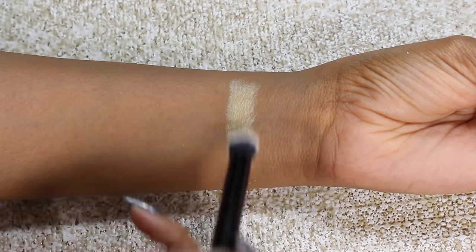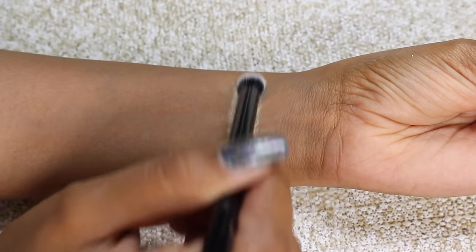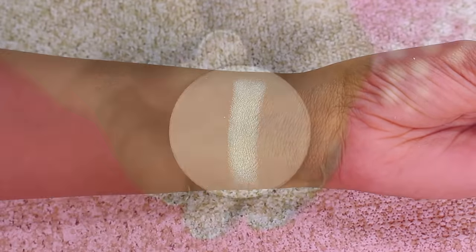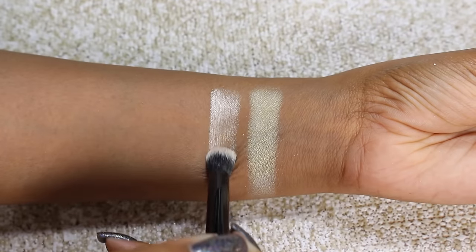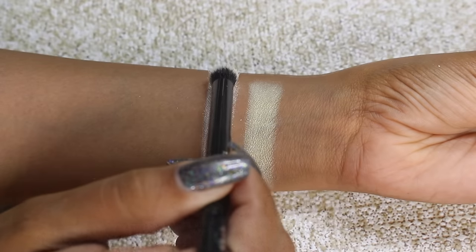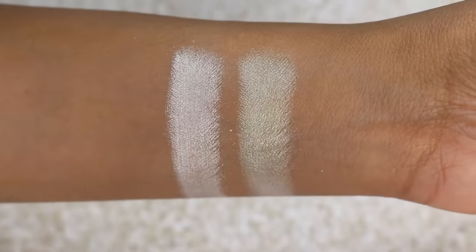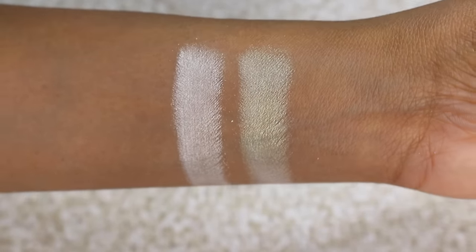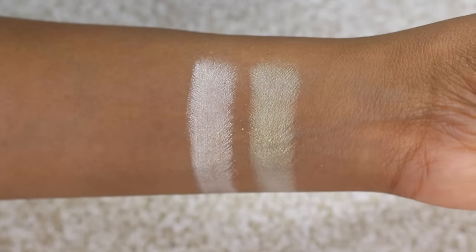Glisten is a sheer white gold shade. It applies mostly white at the base and then you have a yellow gold reflection to it. Then we have the shade Clutch Pearls, which is a duochrome. Clutch Pearls is similar to Glisten but this one has more of a peachy gold duochrome to it. Here you can see the difference — one is definitely more yellow gold and the other is more of a white base with a peachy gold duochrome.